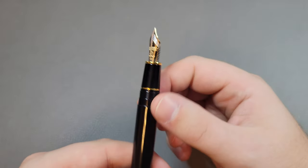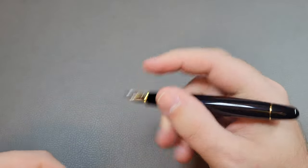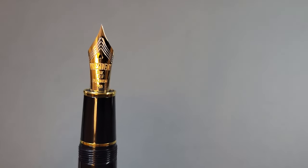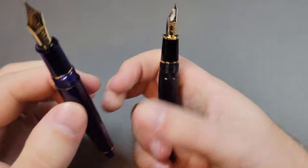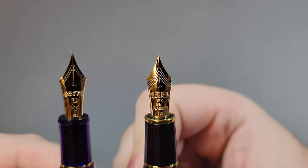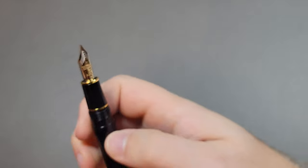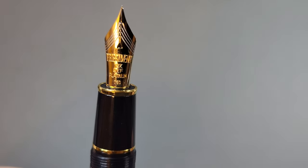Once you get it undone you can see the section is pretty much the same as the 3776, just with a little extra width, and you get the beautiful President nib. The President nib says 'President' and '18 karat gold' — so it's the same size as the 3776 nib but 18 karat instead of 14 karat gold. You can also tell it's a little bit rounder — the 3776 nib is pretty flat while the President nib has a more rounded, traditional shape.